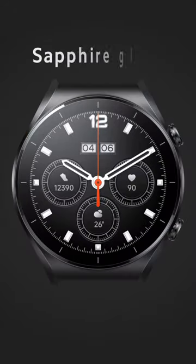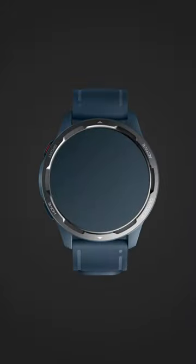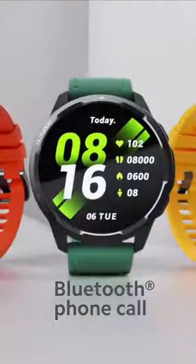A handcrafted case with sapphire glass and leather strap that can help you stay fit. Love outdoor and indoor activities and like a colorful design? Xiaomi Watch S1 Active is yours to keep — a mix and match of colors, with Bluetooth phone calls too.